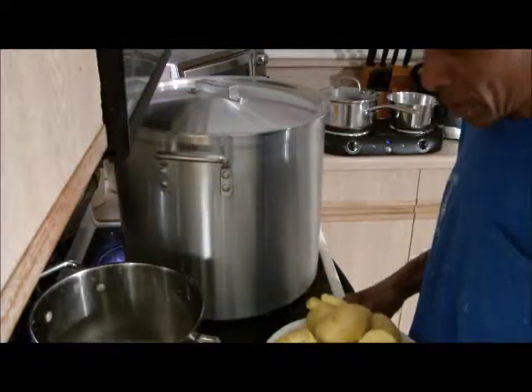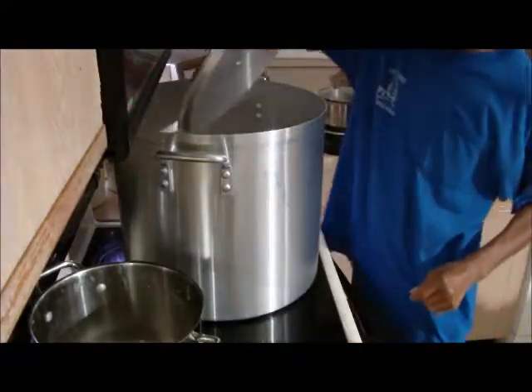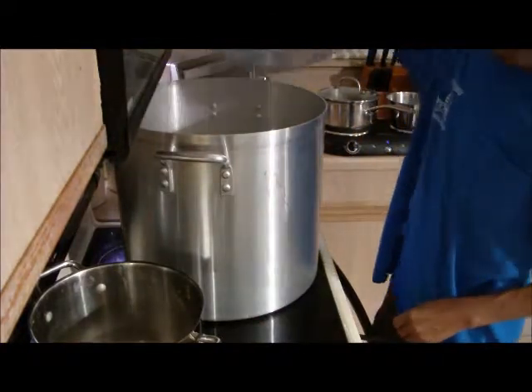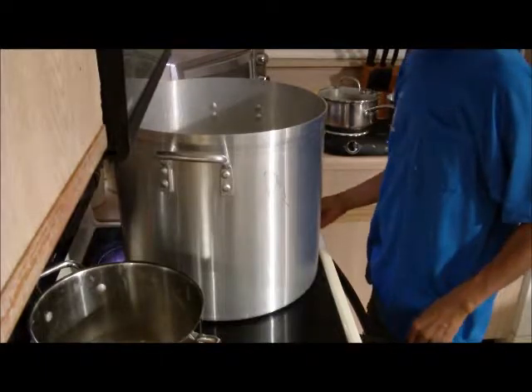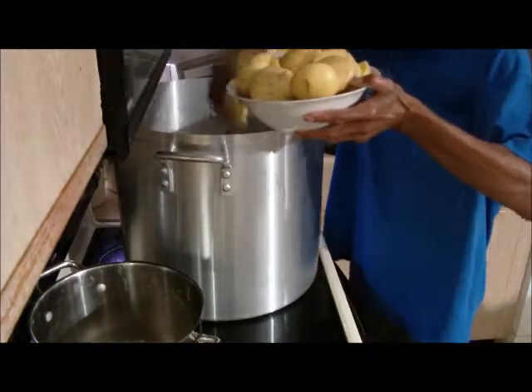So now that our five minutes is up on the corn, we're going to proceed to add the potato for five minutes. And then we're going to go ahead and start adding the king crab.